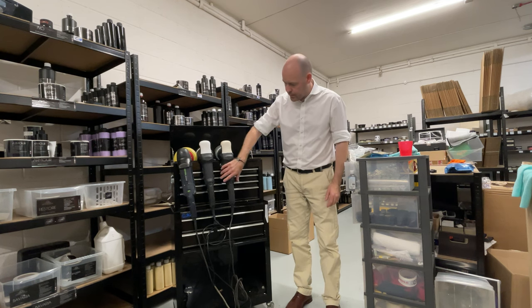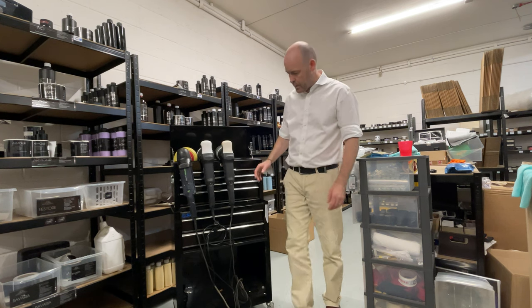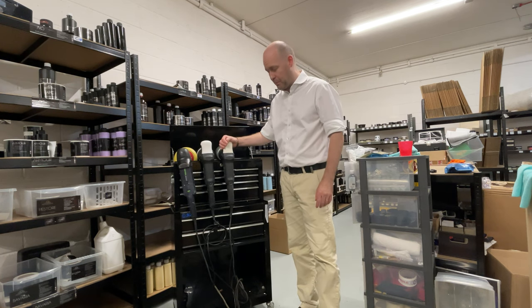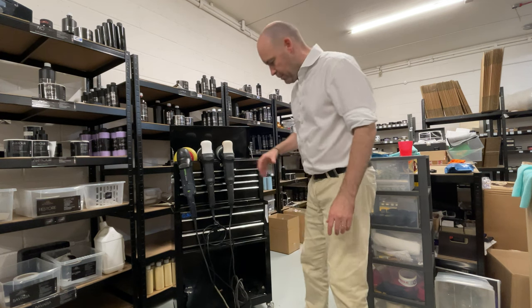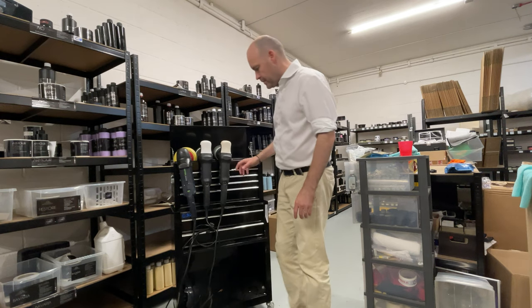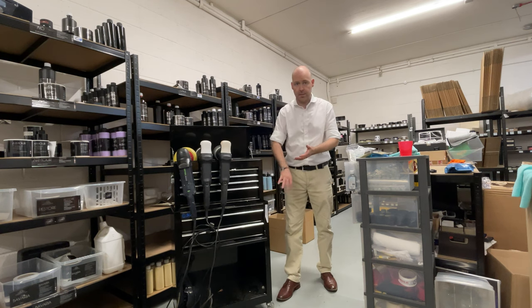The nice thing about the MK1000 is it's got a much longer cord than normal. This is essentially version 2 and this is version 3 — there's not a huge amount of difference. As you can see, this one's probably had a lot more use and the indication would be on the label, which is slightly different. Once I'm using the machines, I just put them in there.